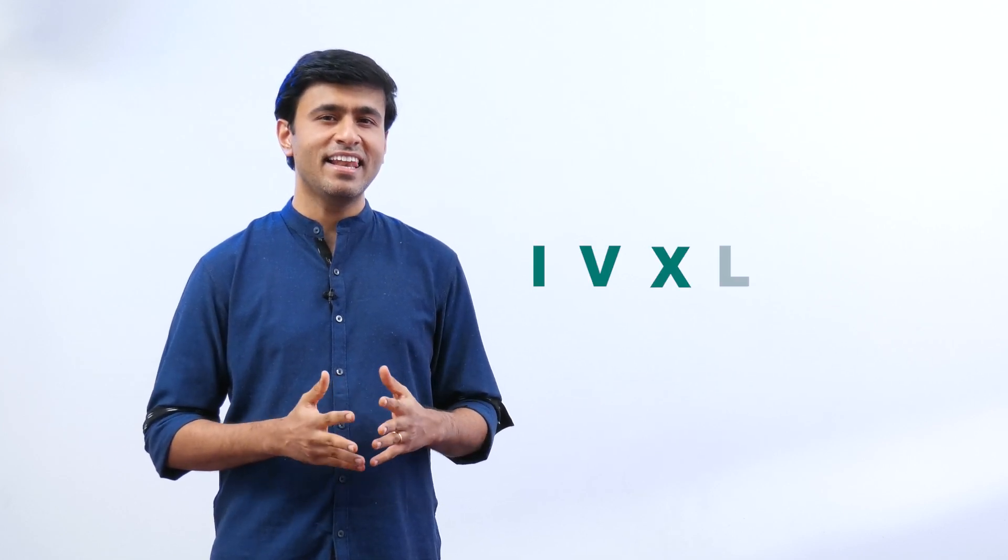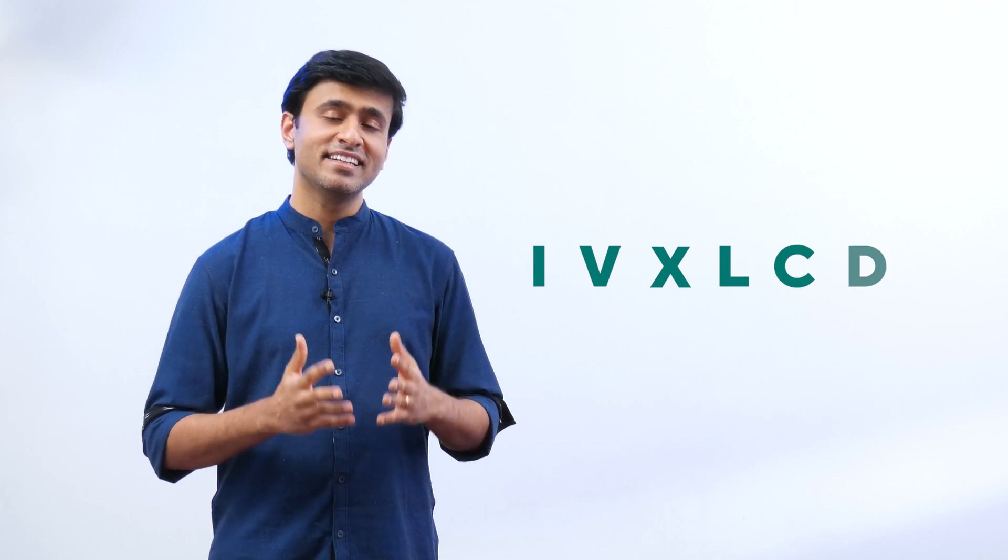Romans had seven symbols: I, V, X, L, C, D, and M.